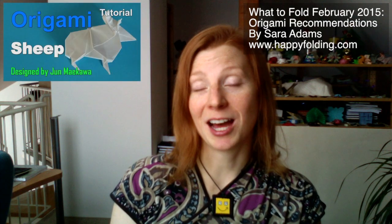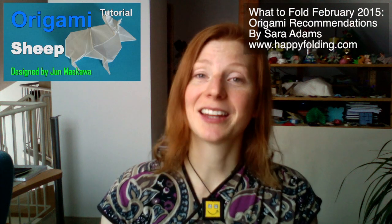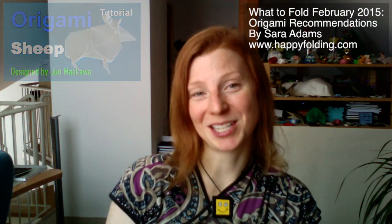There's the sheep by Tony O'Hare. It's also very simple and has a very different style, but I think it's also absolutely beautiful. Then there's one by Jin Mai Kawa, and I do love Jin's work too. It has a very different vibe, and I like that diversity of presentation of the same subject.